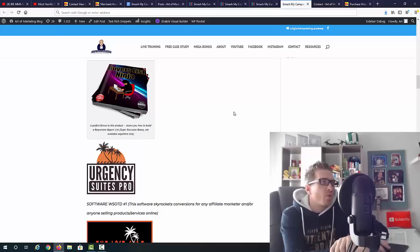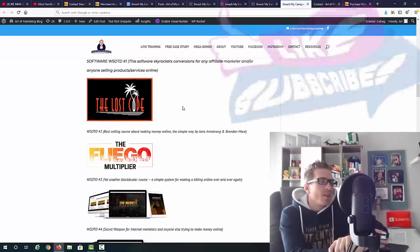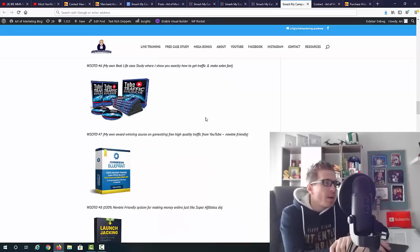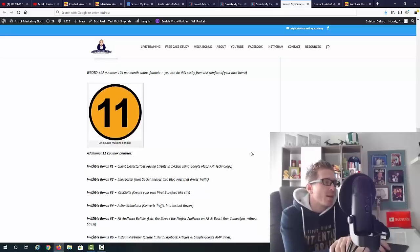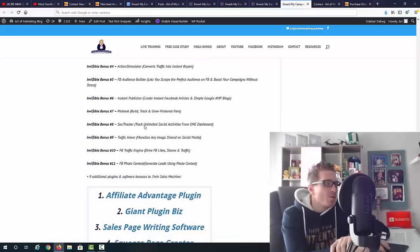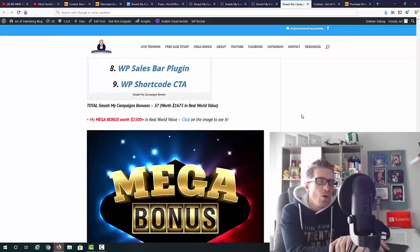I'm also giving you Buyers List Ninja, a course on how to create a buyers list — very profitable for making money online whether you're selling your own or affiliate products. You'll also get Urgency Suite Pro software for affiliate marketers, The Lost Code, The Fuego Multiplier, The Secret Weapon, Fuego Breakout, a case study on free traffic, Tube Traffic Avalanche, Commission Blueprint, Launch Jacking, Instagram Marketing Made Easy, 10X Commissions, 10K a Month Online, plus 11 additional bonuses including Client Extractor, Image Grab, Viral Suite, Facebook Audience Builder, and several plugins and software tools.